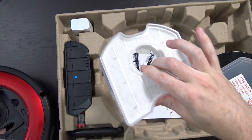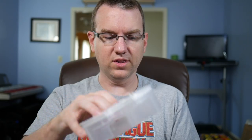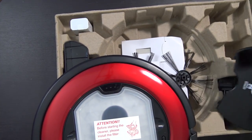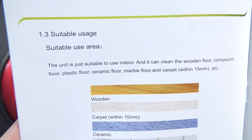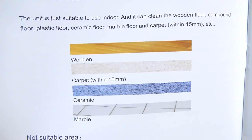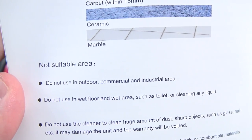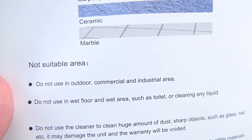Let's open that up — here's the filter and the dustbin. It should be pretty easy to get it out, clean it out, and pop it back in. Looking through the manual quickly, there's a suitable usage area — it mentions running it on wood, carpet, ceramic, and marble. It says don't use it in any outdoor, commercial, or industrial area, or anywhere wet.